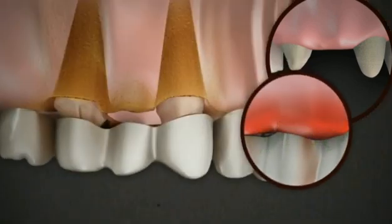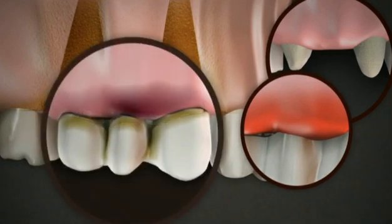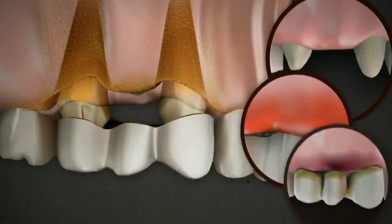Deterioration of the bone around the teeth and recession of the gums — all this resulted in an unattractive appearance and, eventually, the loss of the adjacent teeth.